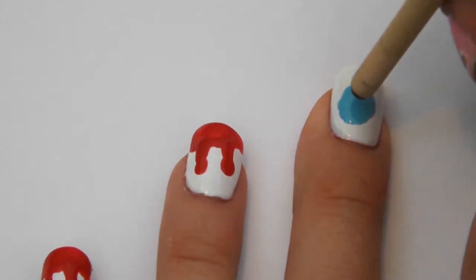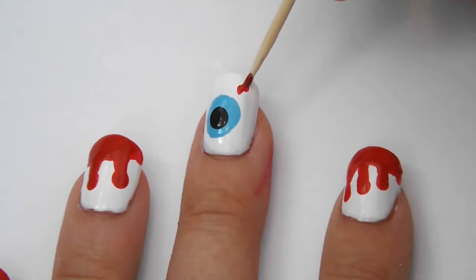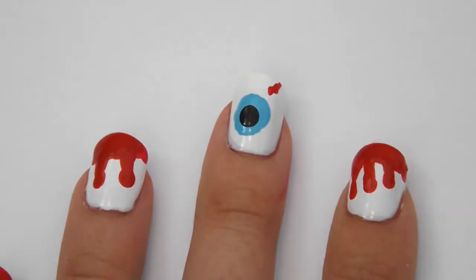Going back to the other nail, paint the black dot in the middle of the blue. Then, using a toothpick, paint the red veins on your middle nail around the blue.